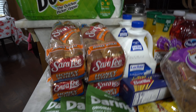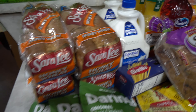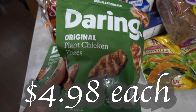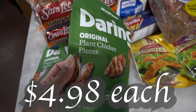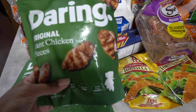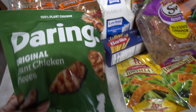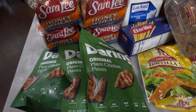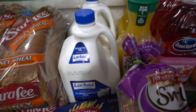My husband got these — the Daring Original plant chicken pieces. I've never had these before; it looks like real chicken, it looks pretty good. If it's good I'll let y'all know. It's 100% plant chicken, so we got three of those.